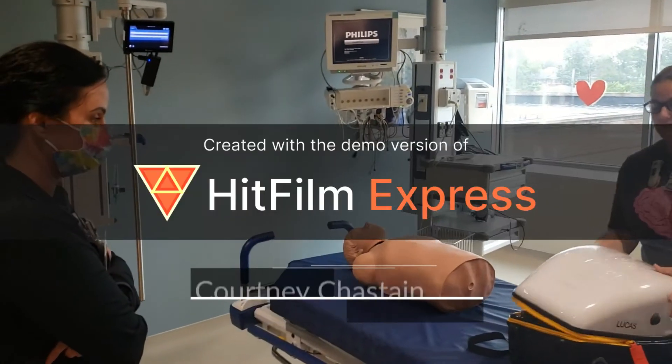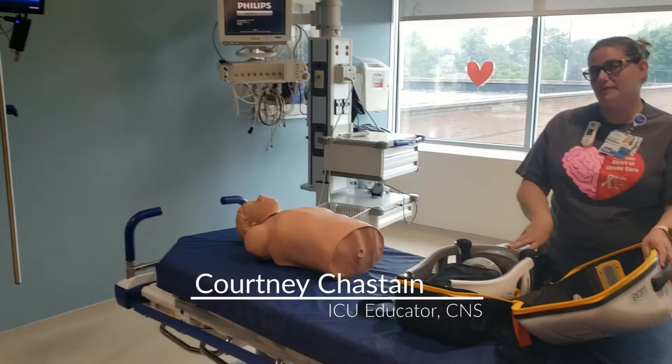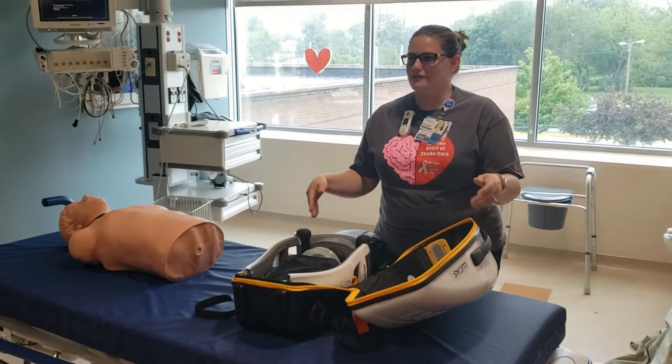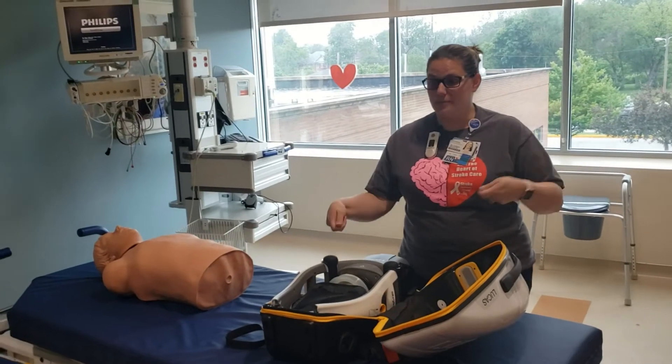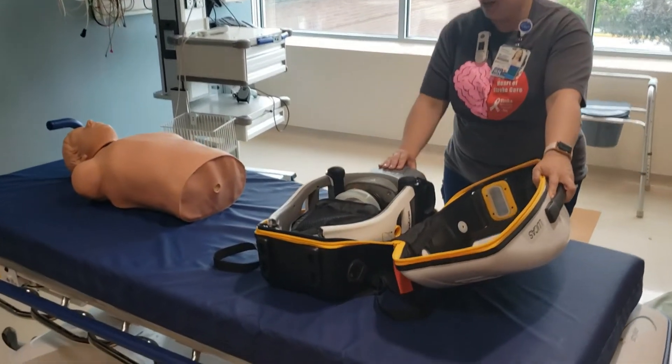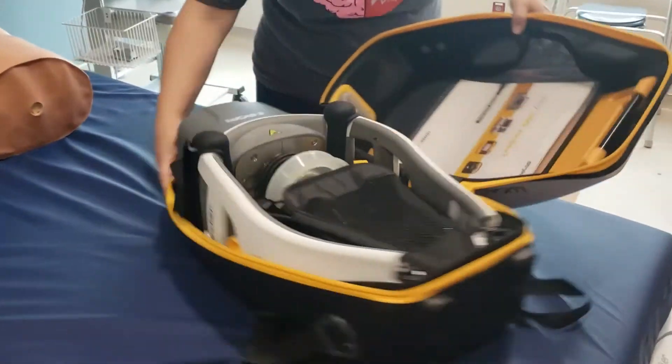The Lucas backpack opens up and this is going to be on a cart most of the time, so you should be able to open it up on the cart. That way you won't have to find space on the counter in the patient's room. It's just two pieces. First thing you're going to do is hit the on button.